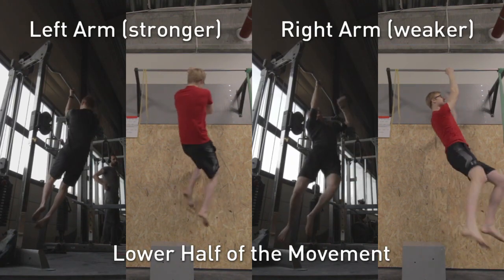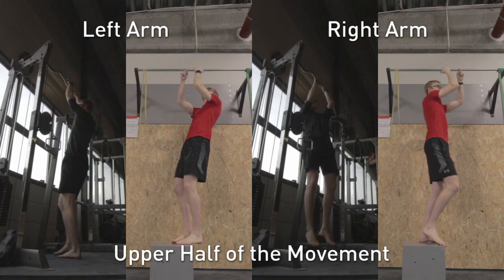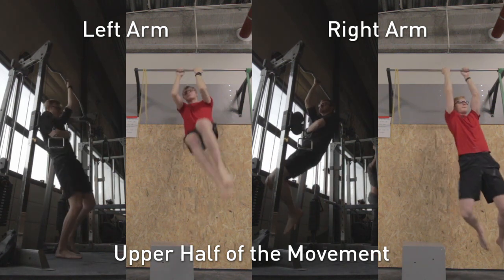As you guys can see right now on the screen, I started off testing my weakest range. I was definitely stronger on the first half of the movement and was struggling quite a bit with the second half. So from here, I decided to focus on that upper half of the movement and do specific exercises towards that.